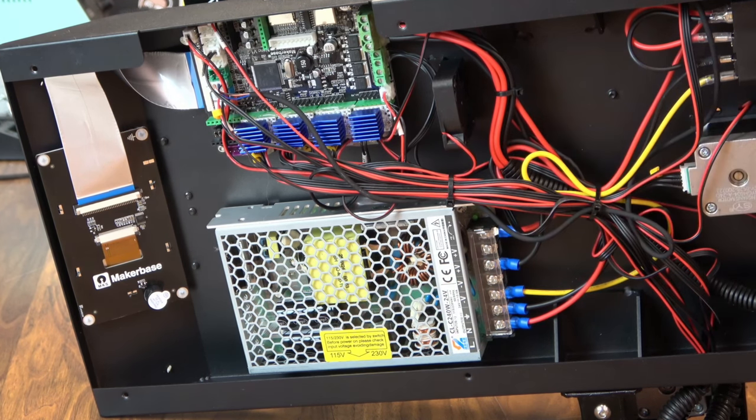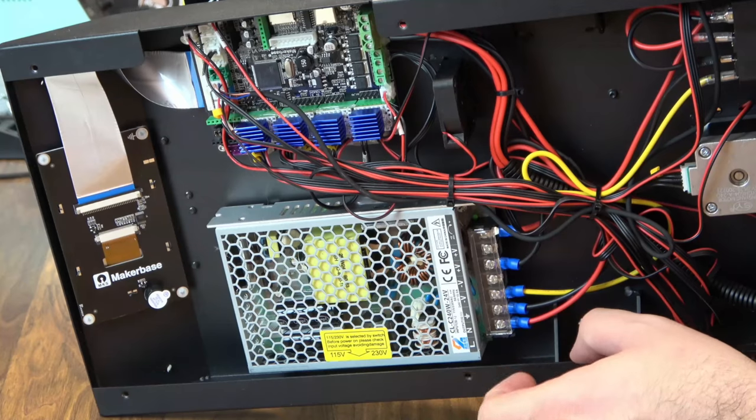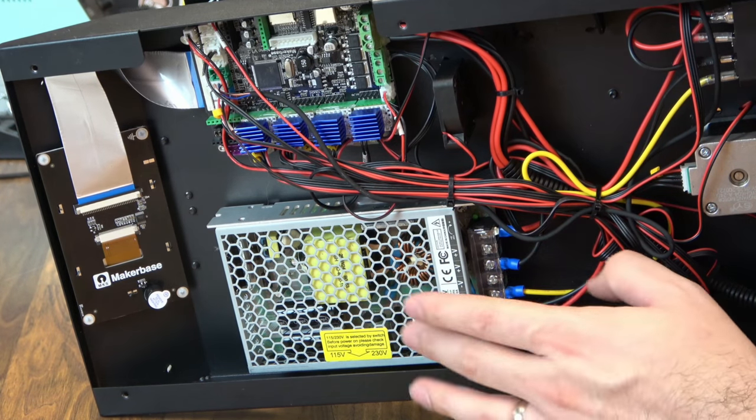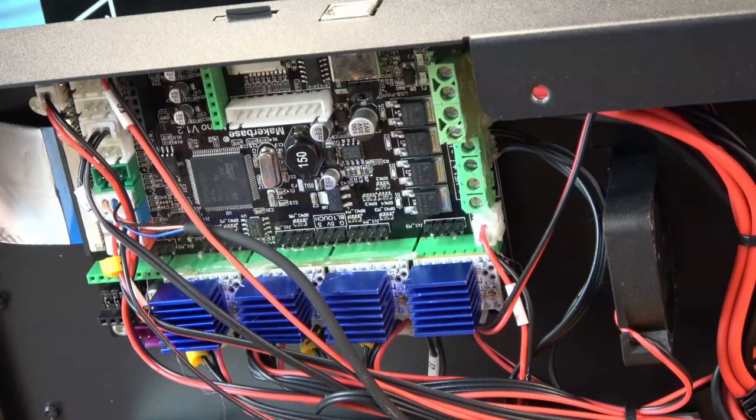Pretty much all of this is maker-based. We have the MKS touchscreen, this is a Robin Nano board, and we have a generic brand power supply listed as 240W 24V. It's on the small side but it doesn't have a fan, so it makes the printer a lot quieter. There's a close-up of the main board — we do get 2208 stepper drivers running in standalone mode. This is just a regular MKS Robin version 1.2; you can get these right off the shelf. Seeing the board, I'm going to guess they're probably running Marlin on this machine. It does work great with OctoPrint.